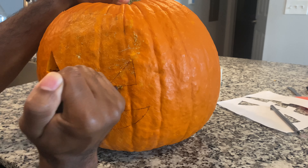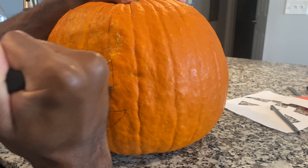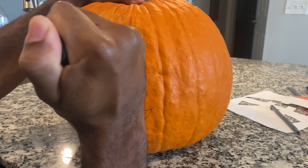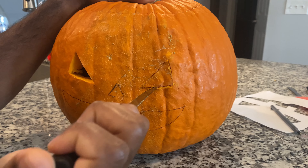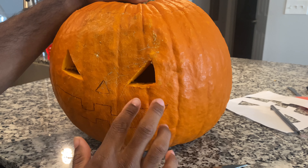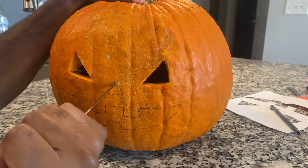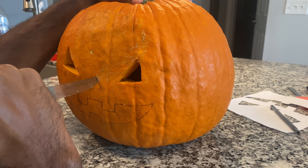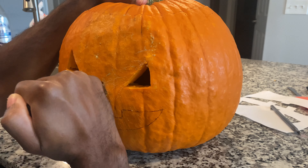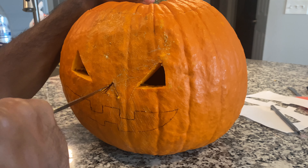Practice, you know — every single year if this is what you're into, carve a pumpkin. If this is your first time, it might not turn out exactly how you wanted, but that's okay. Halloween comes every year — no surprise. Now we're gonna do the nose. All we've got left is the mouth.